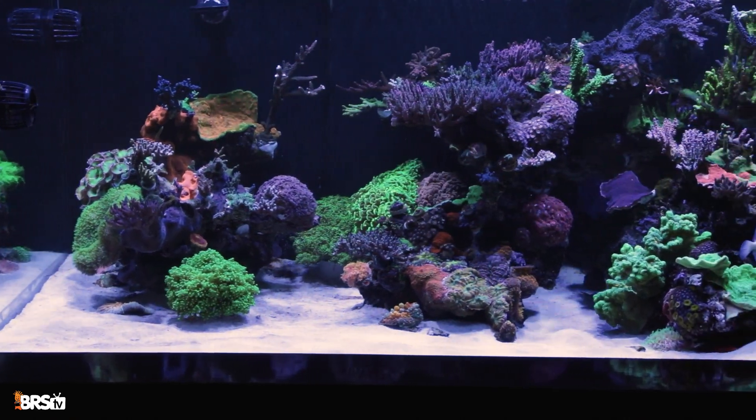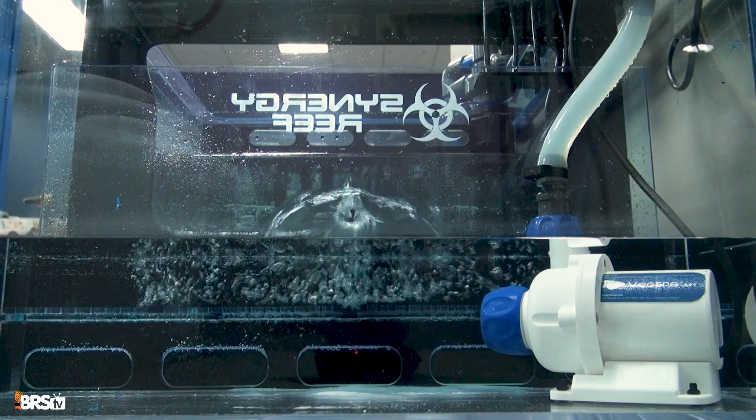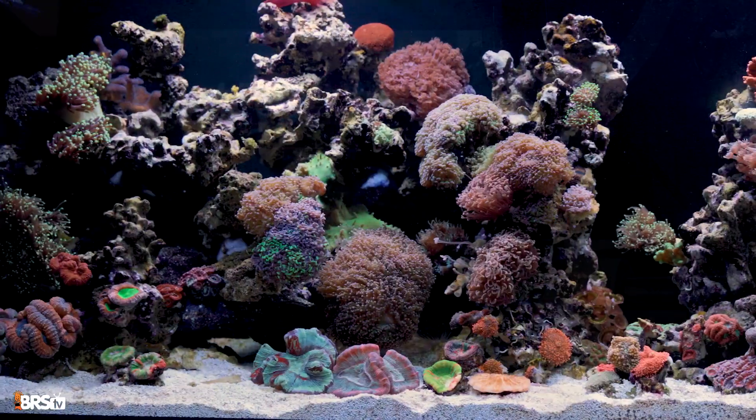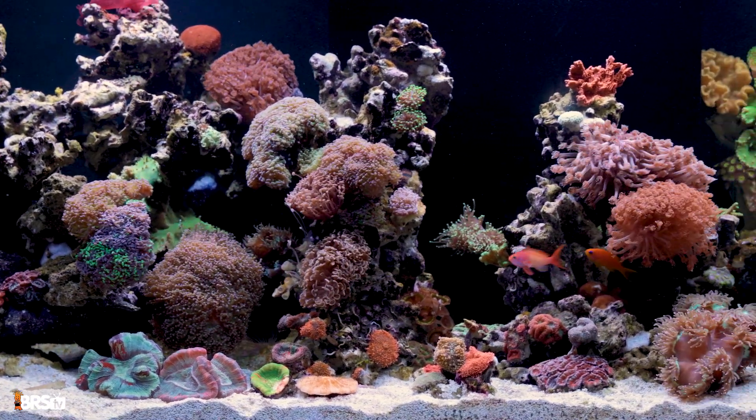Today we're deep diving into the crucial role of water flow, specifically what your return pump does and how to choose the right one for your system. Whether you're just keeping fish or a vibrant reef, understanding flow is key to success.